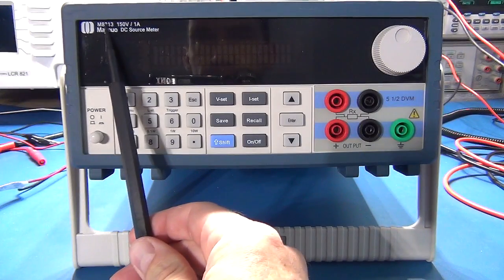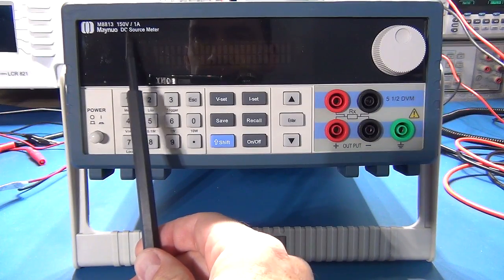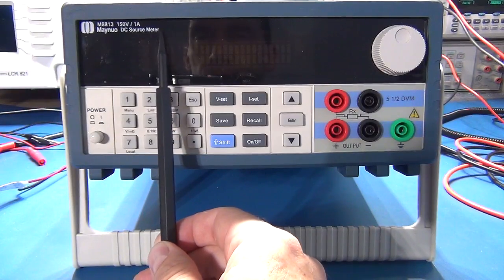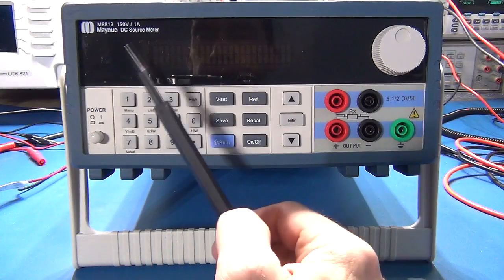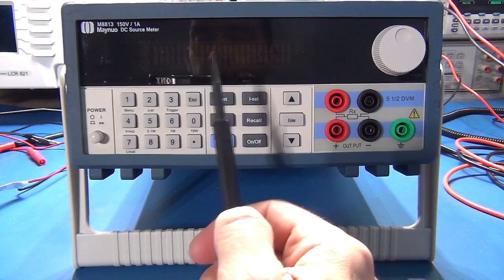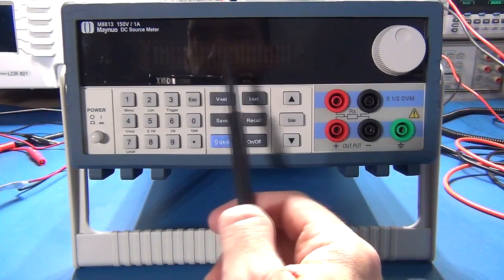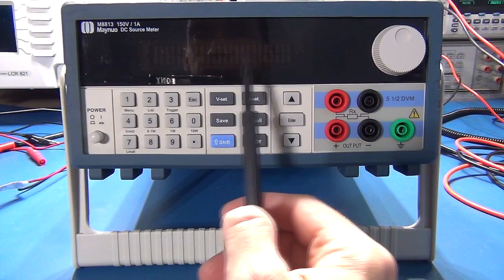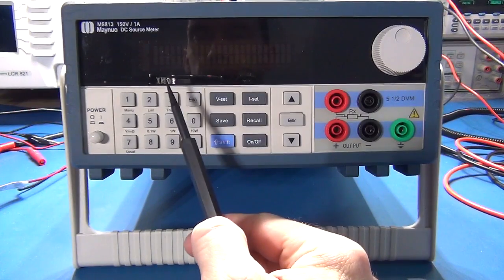This is the M8813 150V 1A — it says 'DC Source Meter.' One thing I want to highlight: don't be tempted to use this as a precision voltage reference for calibration purposes. The output is a little noisy if you want a really accurate reference — this goes down to five decimal places on the display, but you're certainly not going to get five-place accuracy without noise on the actual output.